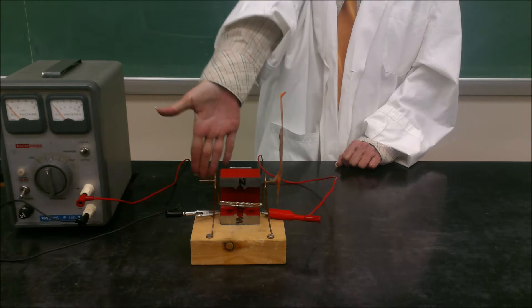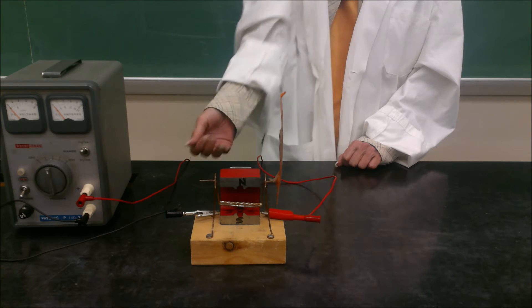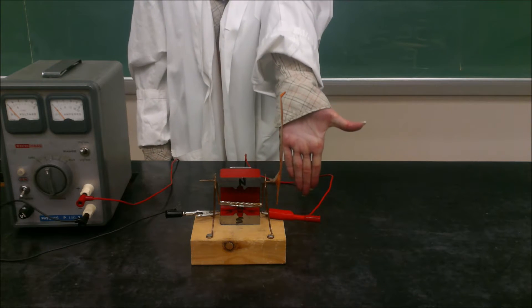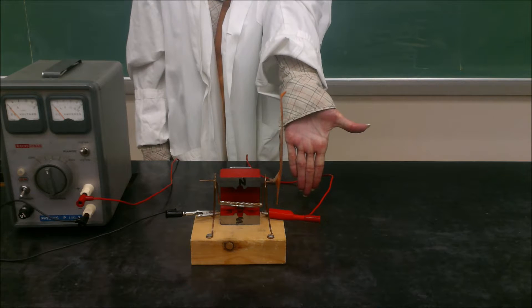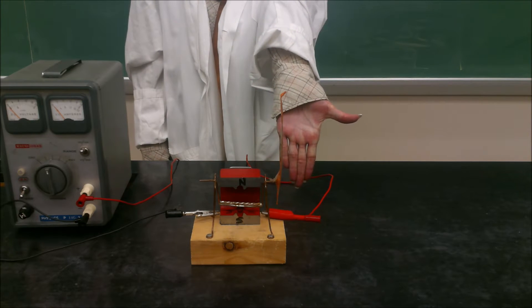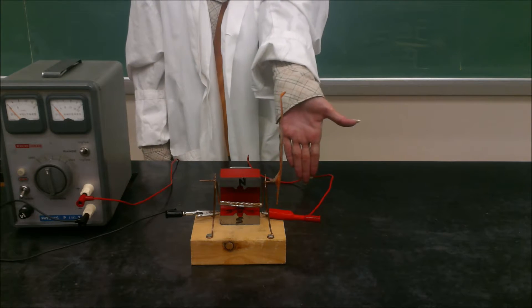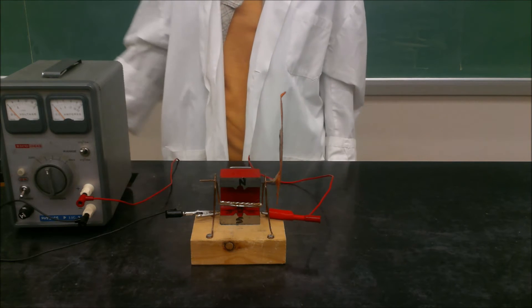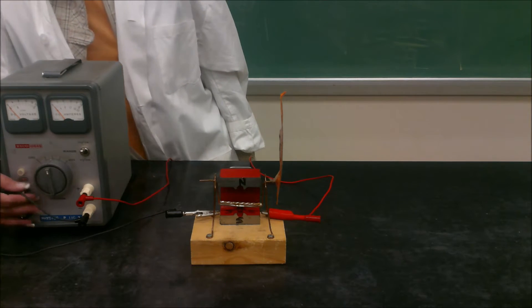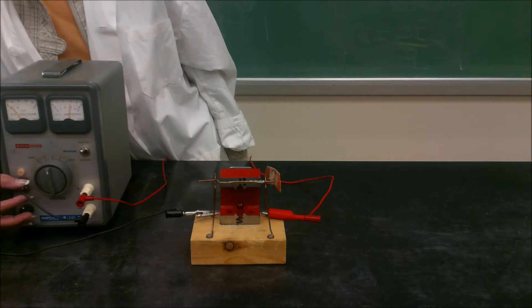So if we turn this on, the wire should jump out. We get the same result using the left hand — the magnetic field is still down the screen, but now the electron flow is to the right of the screen, and still the force is out. When we turn the current on, the wire jumps out of the screen, which is exactly what happens.